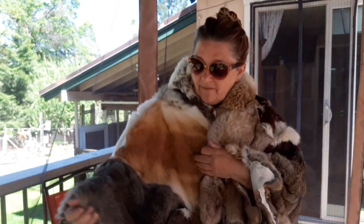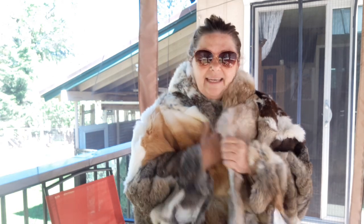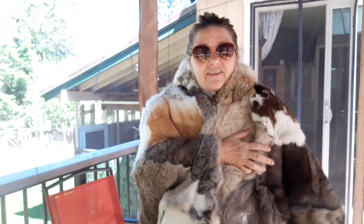I tanned it myself — I did it all myself. We ate the rabbit; we did not waste any part of the rabbit whatsoever. I'm so proud of it. I'm just going to lay it on the back of our couch so hubby and I can cover up when it gets cold.